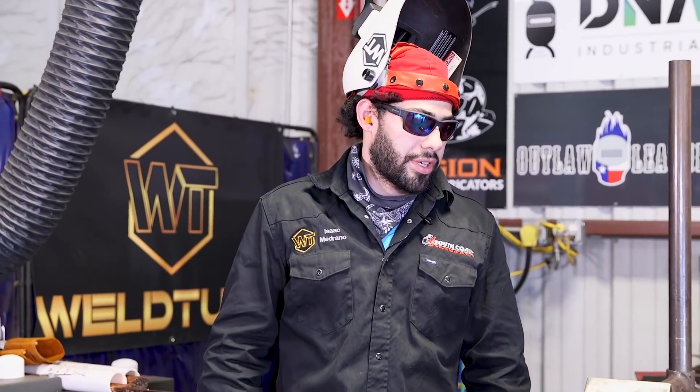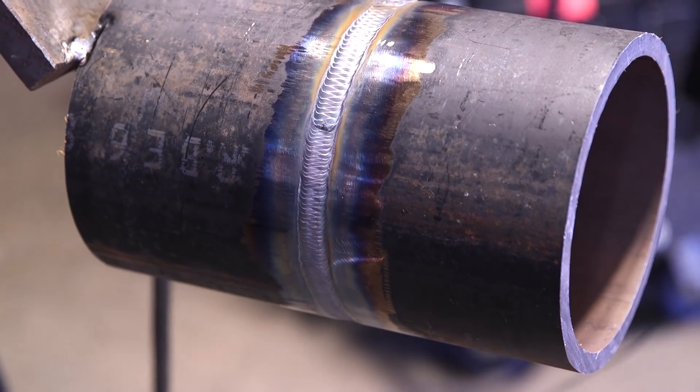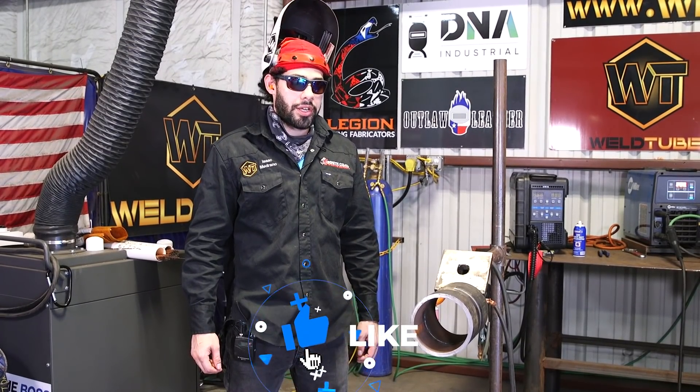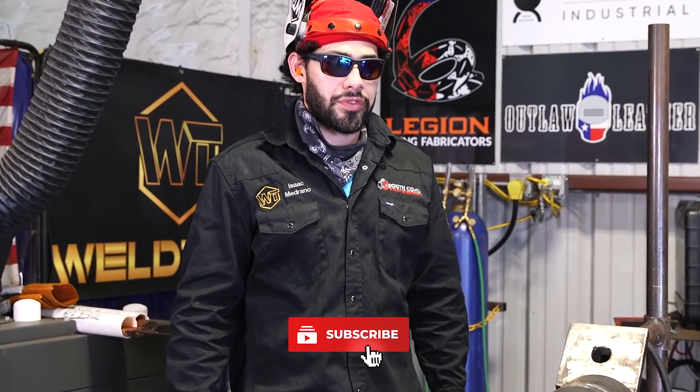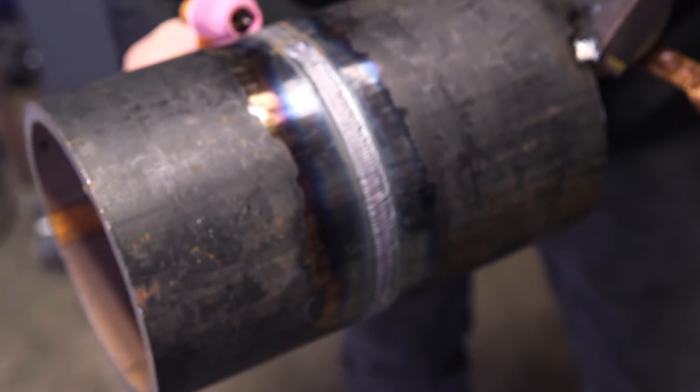Alright guys, so here I have my six-inch schedule 80 pipe — it's nice and flush. I'm gonna do the cap first. I'm gonna start off with walking the cup and then show you the difference from walking the cup and freehanding. For my first bead cap I'm gonna do a wide weave.